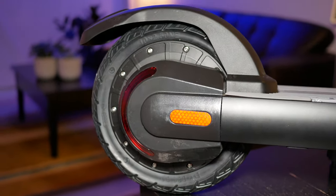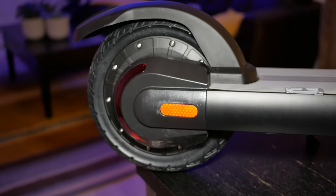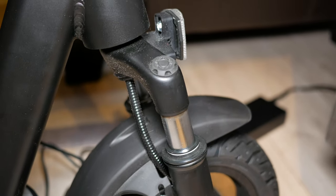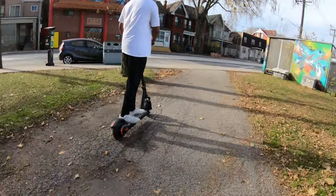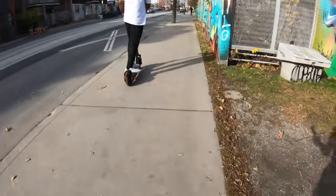Because these are solid tires, the ride won't be as smooth as air-filled tires, but the front dual suspension compensates significantly. When riding over large potholes or big bumps — something very common in Canada — I found the ride experience to be quite comfortable and smooth over rough terrain.